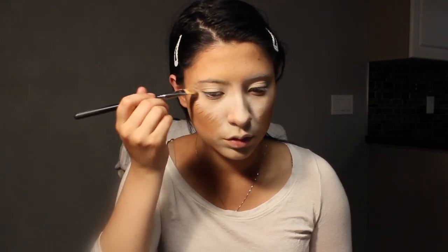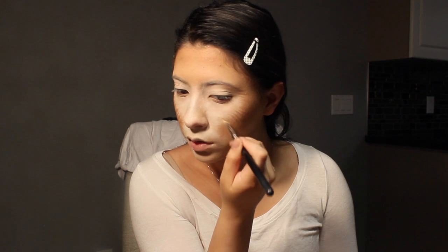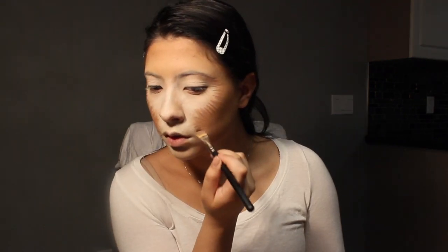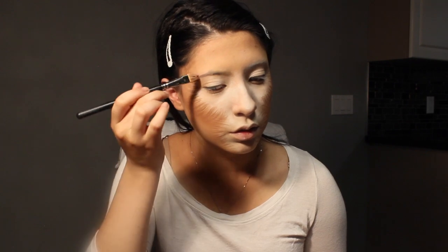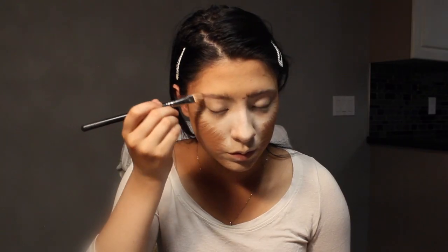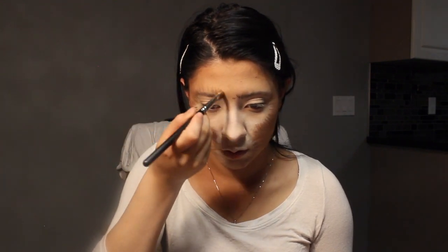Only work from the outer corner of the eye down, because we will be doing above the brows afterwards. Then using NYX brow gel, I'm combing my brows upwards and really going crazy to make sure it looks like hair strokes. Then going in with the brown face paint again, I'm adding more strokes on top of the brow gel, focusing my strokes up higher this time.